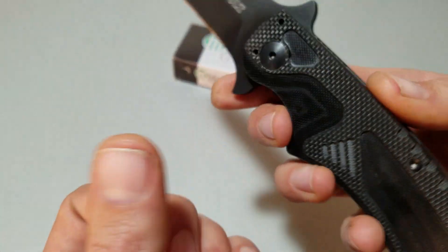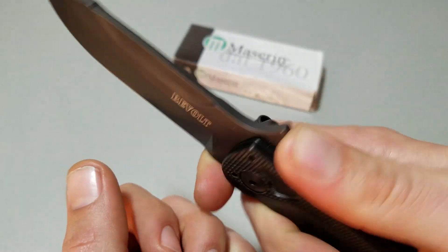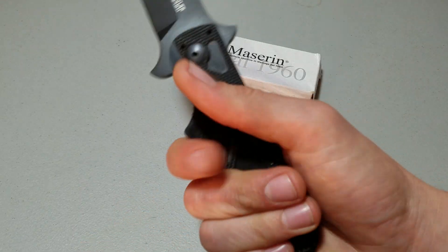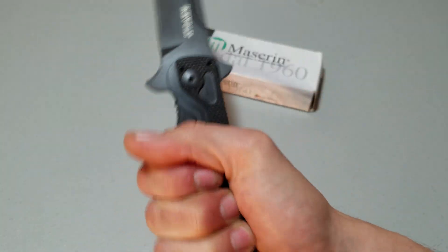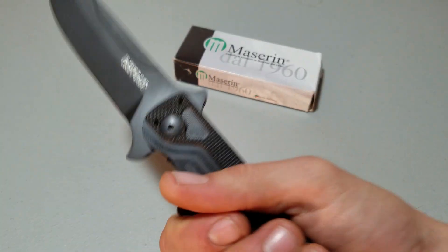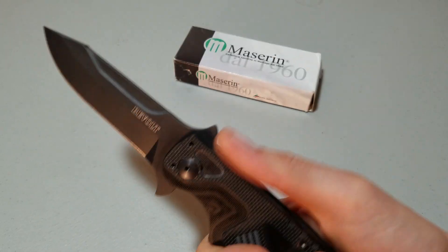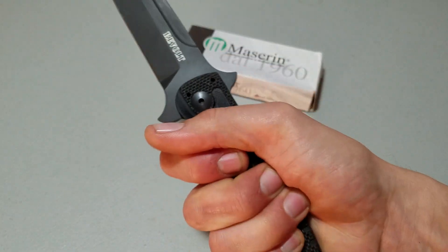It does kind of let you choke up a little bit. I can choke up, get a decent grip on there, and do some push cutting if I really needed to. I've done more hacking with this thing because I can walk all the way back and compress my four fingers into this little back section. It's a good chunk of steel out there, and it actually hacks through little branches and stuff like that really well.